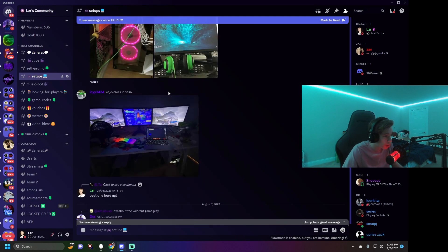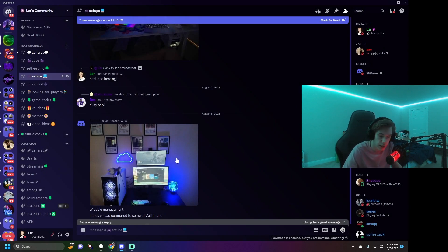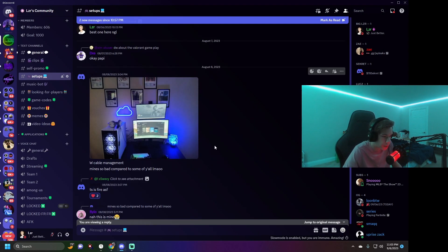Moving on — this is actually the person I'm duoing with this season, someone called 'Secret.' I'll let you guys know who Secret is if you watch my stream. His setup's not bad. I don't think he uses the second monitor anymore and that looks like a webcam he doesn't use — I've never seen his face. I don't know his specs but I'm assuming they're fine because we play together and he never complains. He plays controller, not keyboard, but there's a keyboard that looks like a $30 Amazon buy.